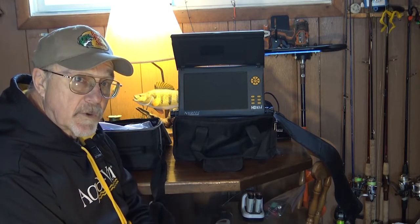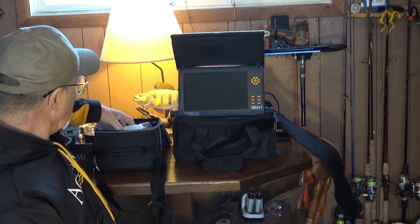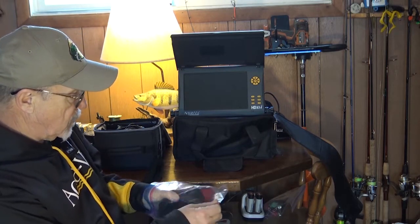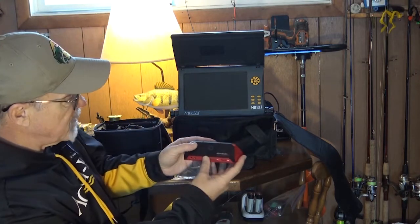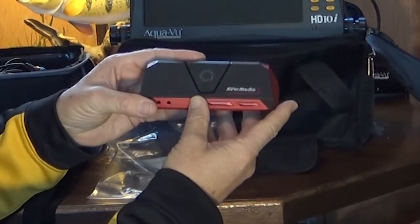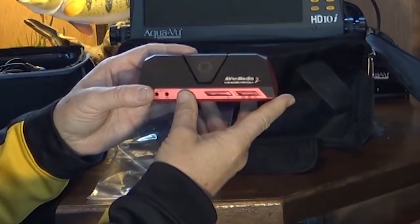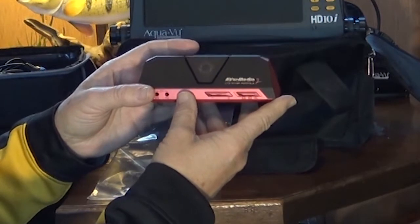This unit requires a different recorder than units in the past. So what you need to do is locate an Avermedia recorder. There's two different types. This one is the Avermedia 2 Live Gamer — that's the one you want. This one will record the signal from the camera without any problems at all, and what it requires is 1080 60p.